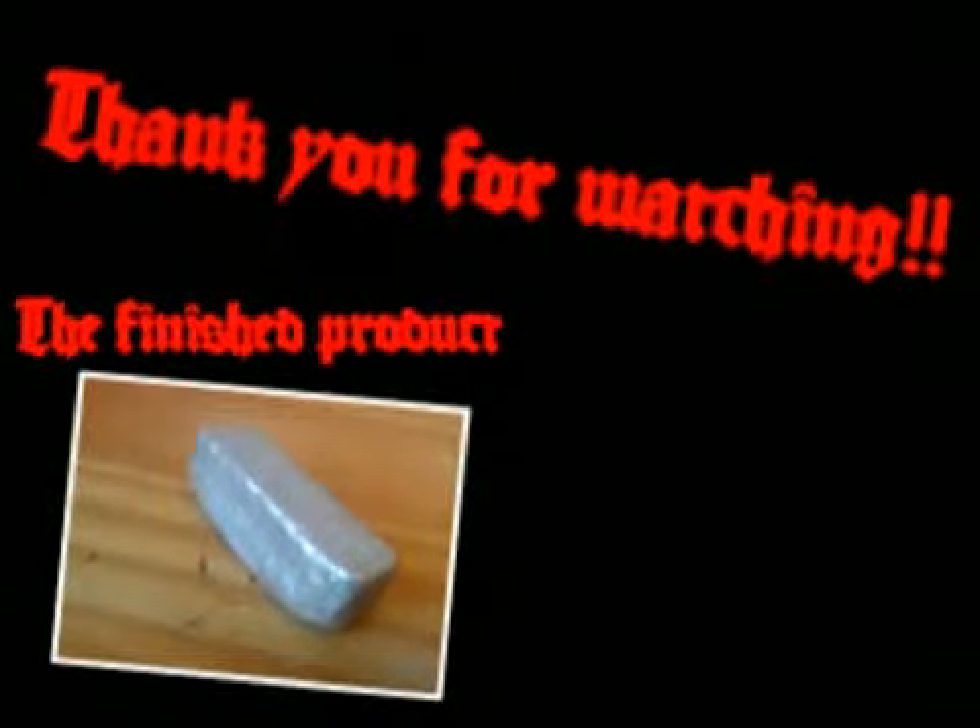Oh my god. What? Aluminium bar. Pure aluminium. Oh my god. Alright, I'm going to try it. So, we're going to try it. Let's go ahead.